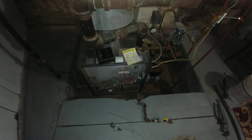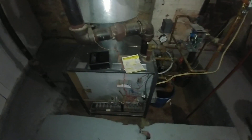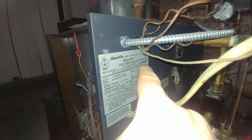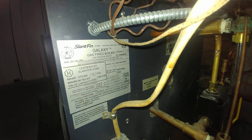Hey folks, welcome to Gordo Steam Corner. What we have here is a gas-fired Slant Fin Galaxy — I think it's probably one of the larger ones that they make. That's a GX-H300.